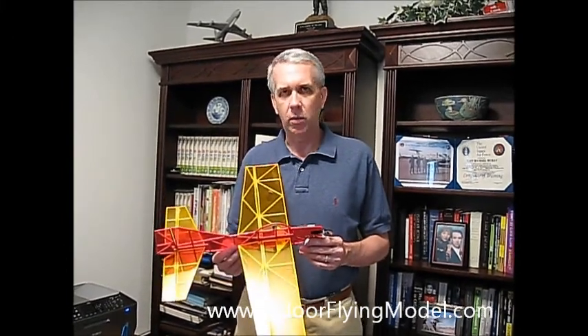You'll have parametric information — everything you need to design either a smaller-sized radio-controlled airplane or any size that you wish. For further information on the Robin build, as well as other information on radio-controlled model aircraft, please visit my website at indoorflyingmodel.com.